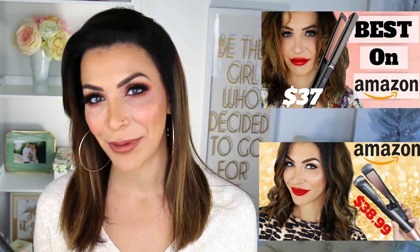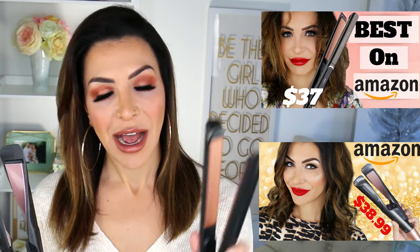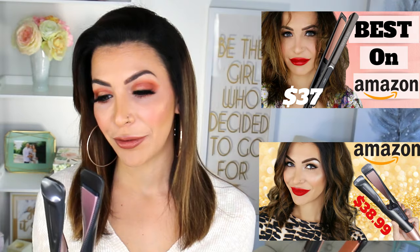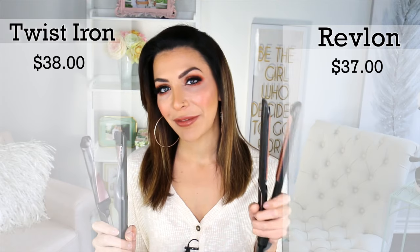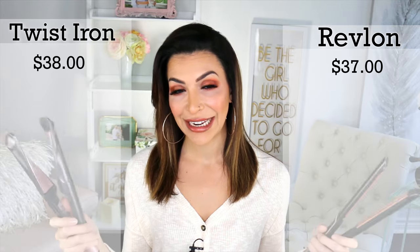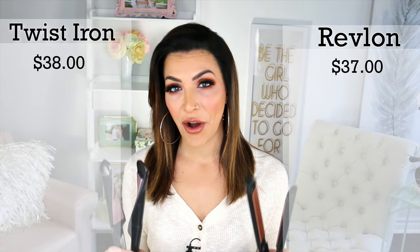For those of you who are already part of my community, you already know that I did individual videos about both of these irons — they were first impression videos. I wanted to see if this would smooth out my crazy frizzy curly hair and whether this would create some beautiful flat iron curls, and I was surprisingly impressed by both of them. They are both so inexpensive and so effective. The Revlon flat iron costs $37, and this twist iron costs $38, which is an absolute steal for a hot tool.